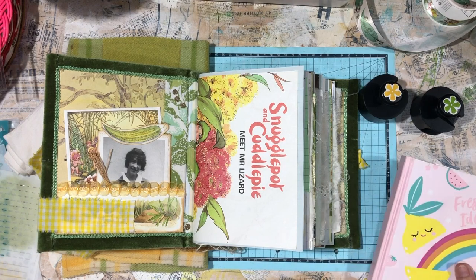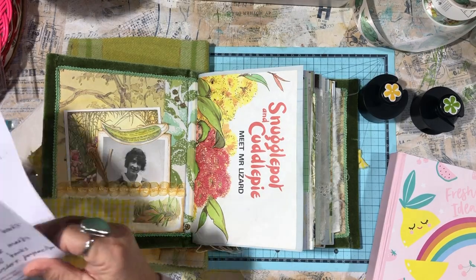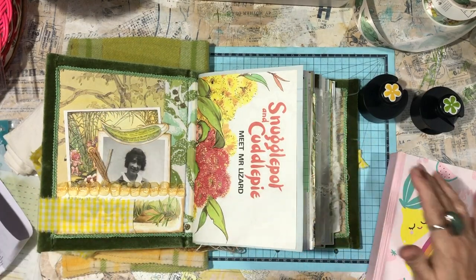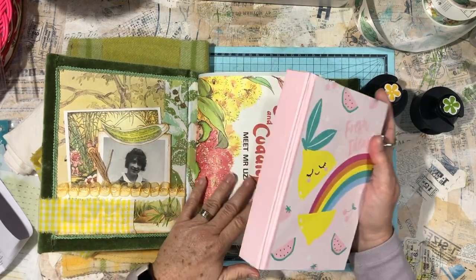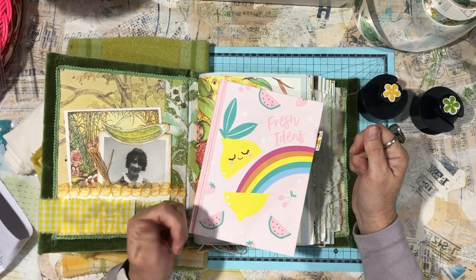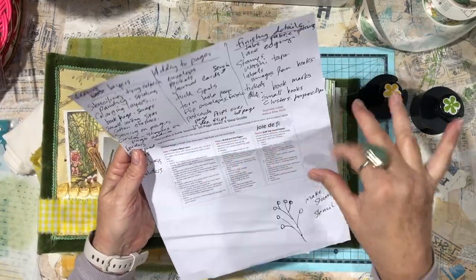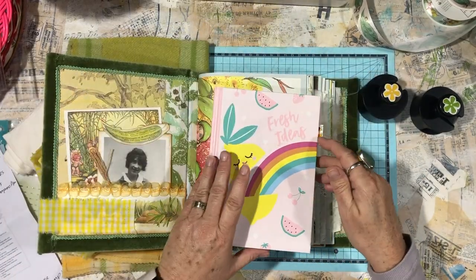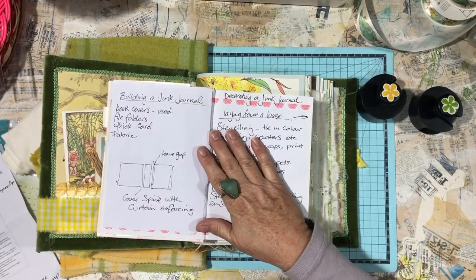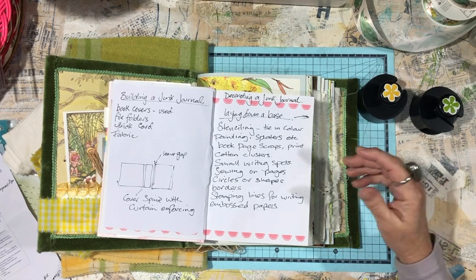I came across a lady's channel — her channel name is Jodie, I'll have the links below — and she's got a video out on how to decorate a junk journal. I watched it last night and realized it's the same method that I use to decorate my journals. She's got a list of her ideas written down, but it didn't print out very big.